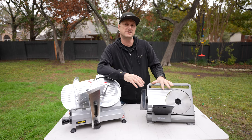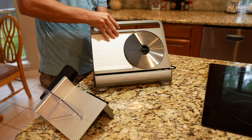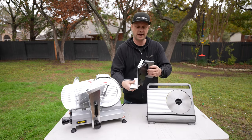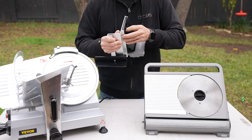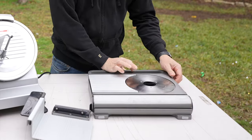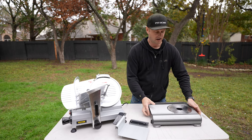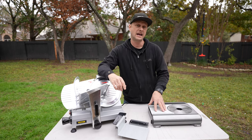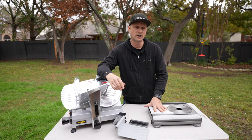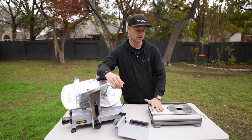One of the features I love most about the 7.5-inch meat slicer is that when you're done using it, it gets extremely compact for easy storage. The glide of the meat slicer you can take out — it actually folds down flat, and then the base itself collapses and folds up into a very, very compact position. That is game-changing for me because I do not have a lot of space in my kitchen.